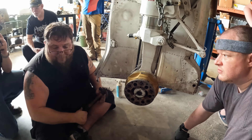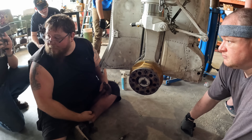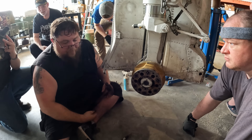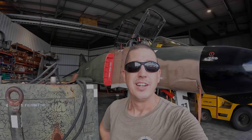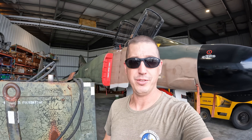Excellent job everybody — good work gentlemen. Let's police up tools and get everything cleaned up. Tires are deflated, we're all safe. Hope you guys enjoyed that — thanks for watching, we'll catch you in the next one.